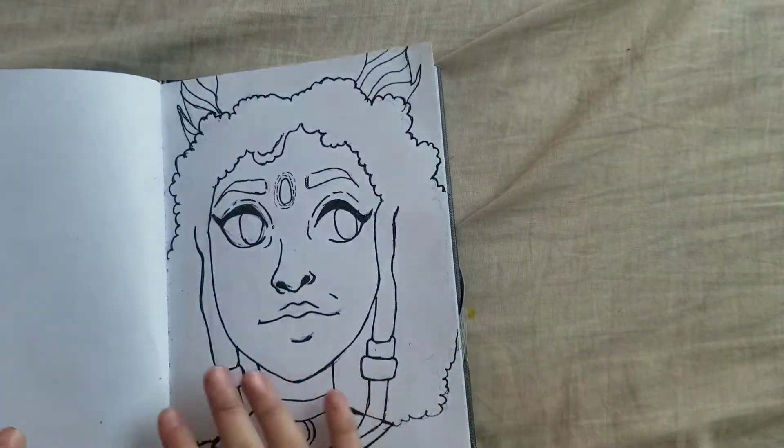Hey everybody, I hope you're all doing well and staying safe. I'm really excited for today's video because I am finally going to be attempting the three marker challenge! I've been delaying it for quite a while because I thought it'd be really hard, but I decided to finally tackle it. I actually already inked my drawing — it's Kattvalk fan art — so all that's left is to color it and pick my three markers.